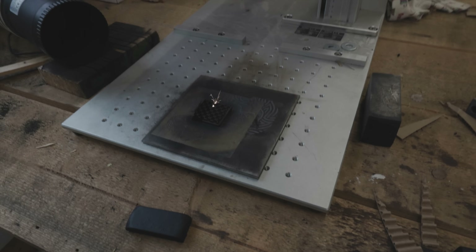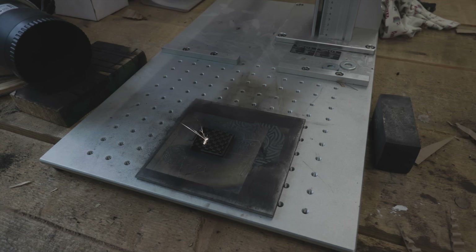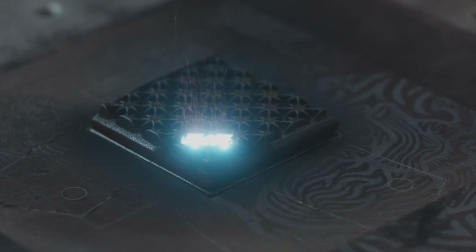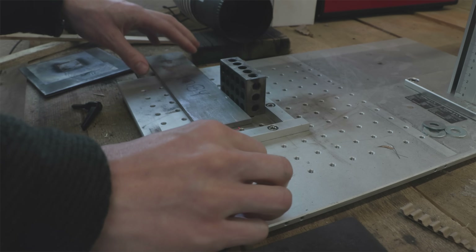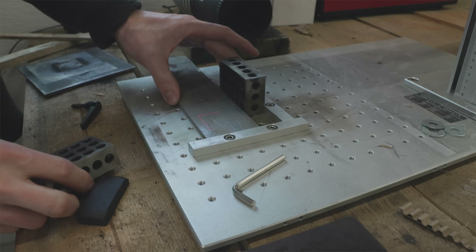Just finishing up here and this has now been running for about eight and a half hours. It's coming out very cool. Right now we're setting up to do the negative side, or the other side of it. See how this goes.